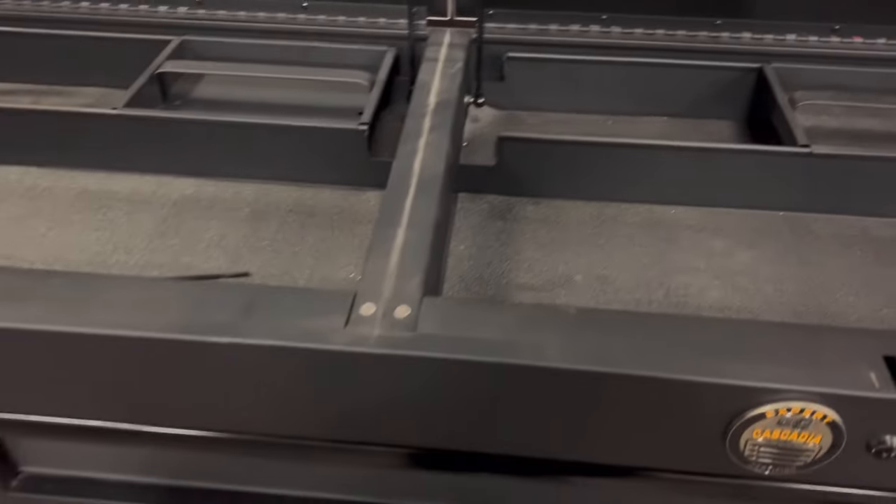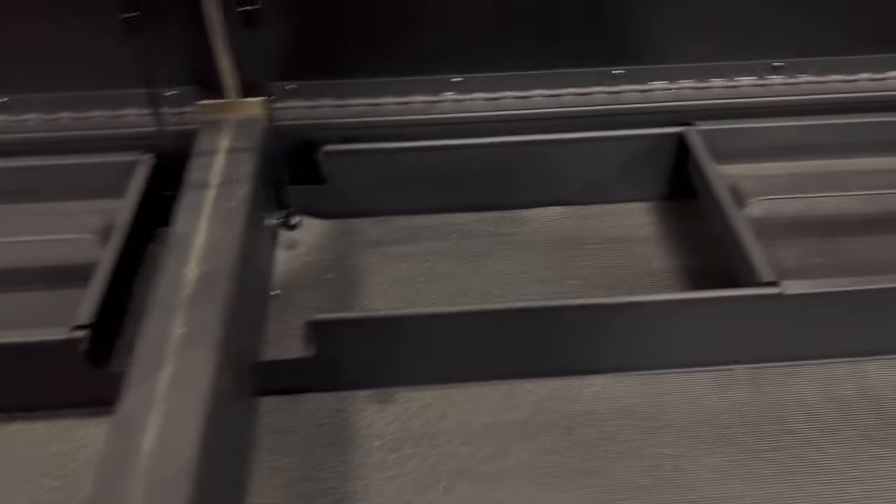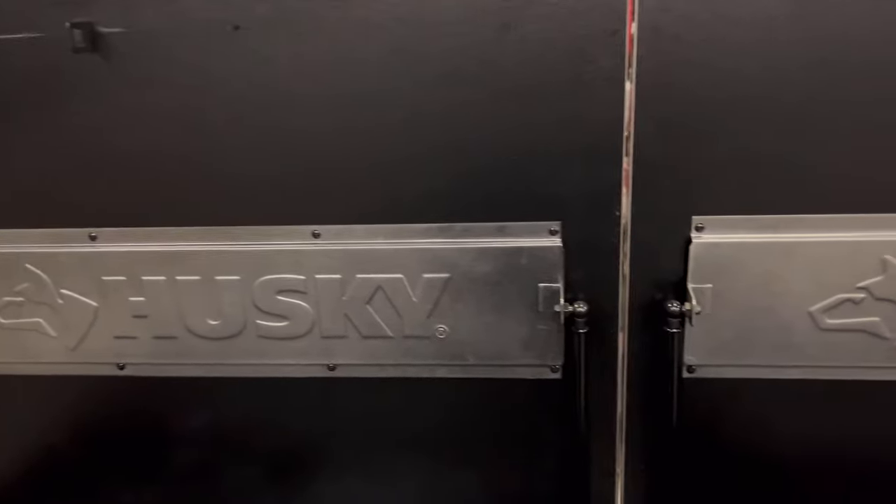I like that you can flip it up and have a space to put your tools right there — not like a regular cart or a regular roll cab.